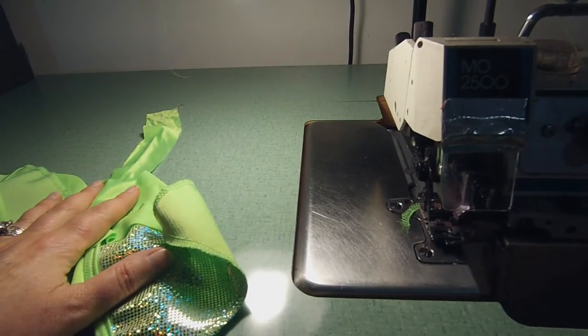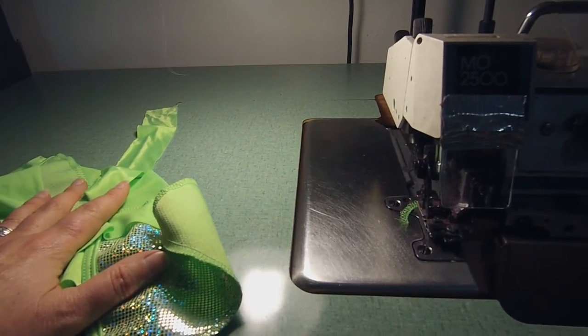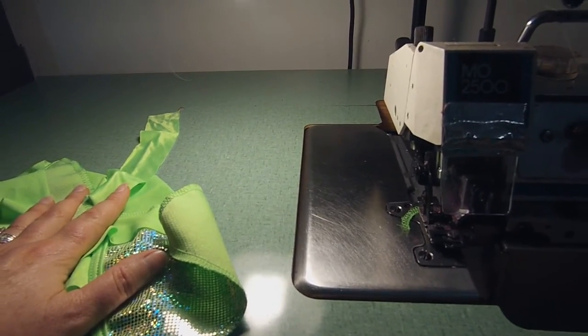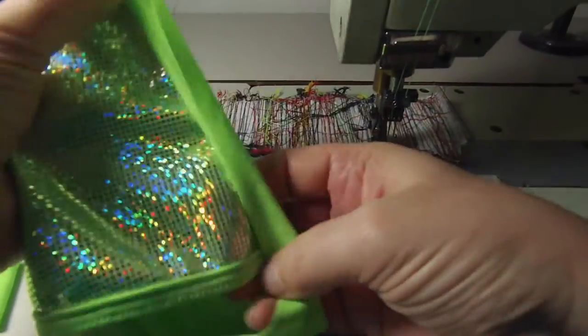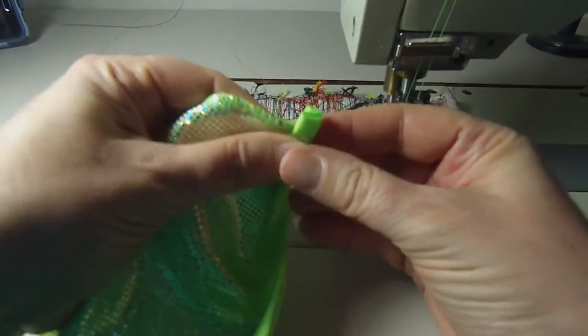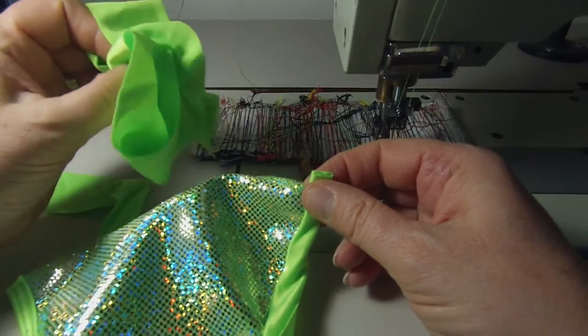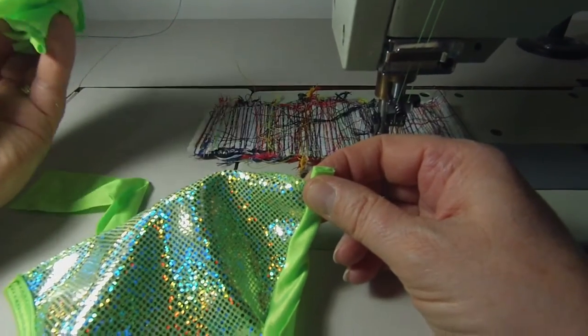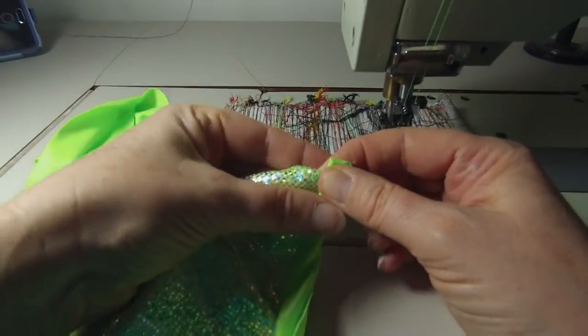I've done a stay stitch on both sides of the triangle top and we're going to move over to the cover stitch or the zigzag machine. Now I'm over here at the cover stitch or zigzag machine and we're just going to sew these piping pieces on both sides of the triangle top. And while I'm at it, I've got a long string that's going to be the string that ties under the bust area, so I'm going to do that too. That will be the last thing we do on this machine.